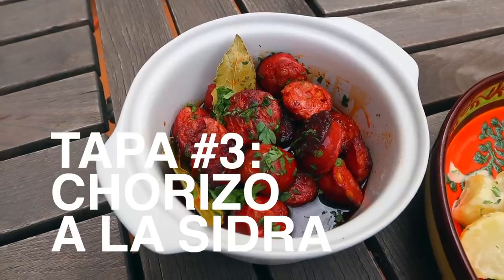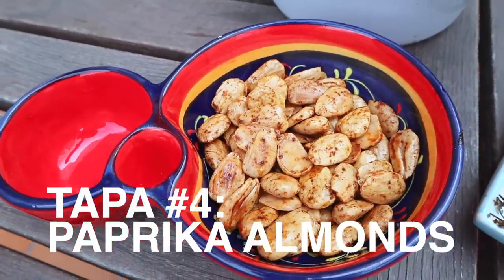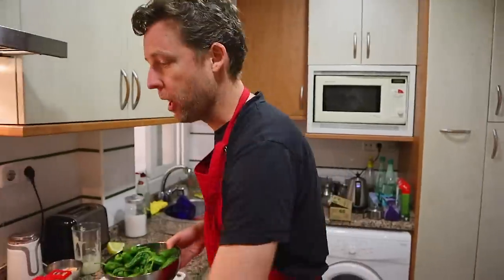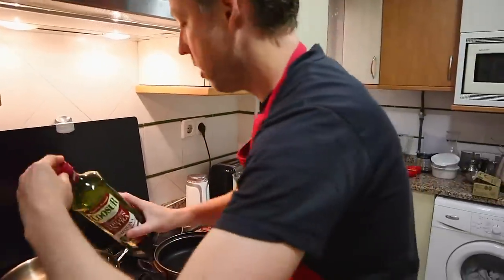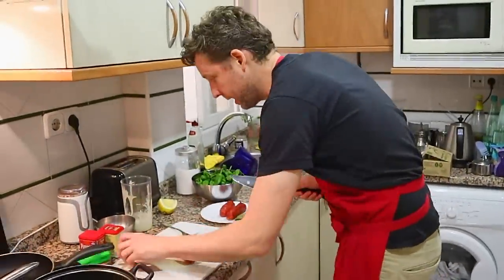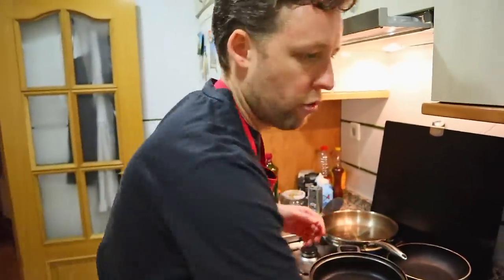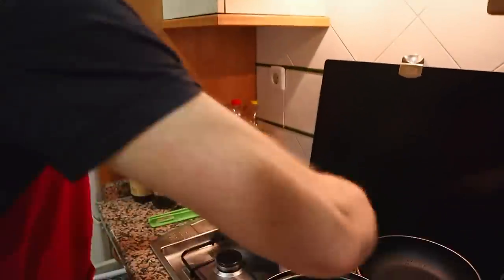Those were the two cold tapas. Now we're going to do three hot tapas — they all cook at roughly the same time. We're going to do chorizo a la sidra, almonds that are lightly fried with paprika, and pimientos de padrón — unos pican, otros no: some are spicy, some aren't. We kick off with the pimientos de padrón on a hot heat, while also cutting the chorizo into slices.